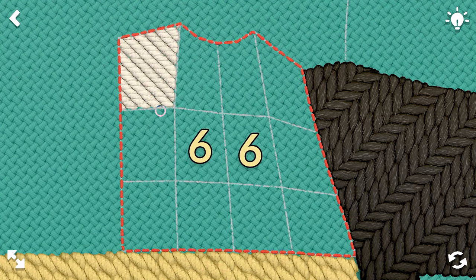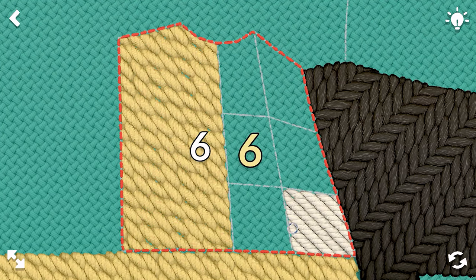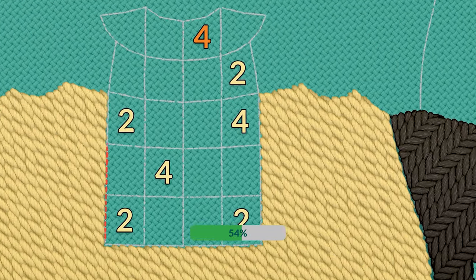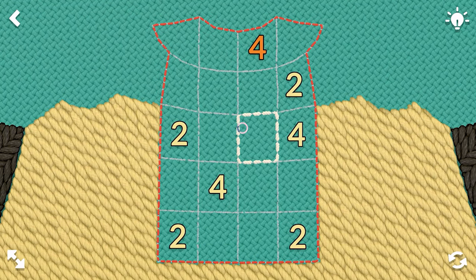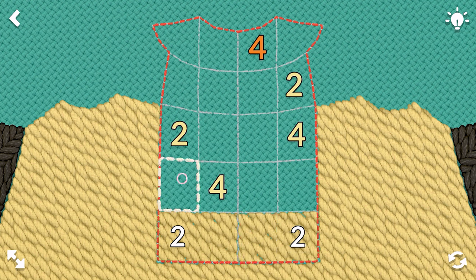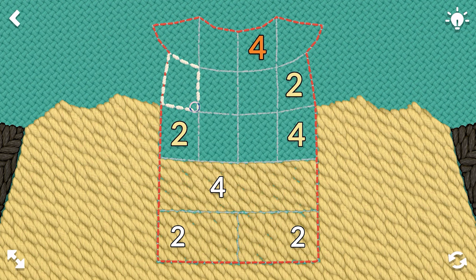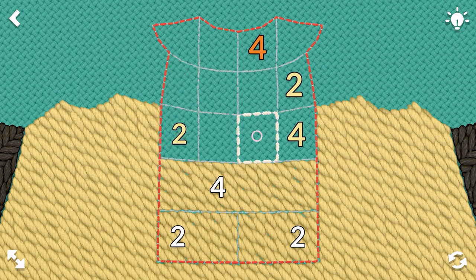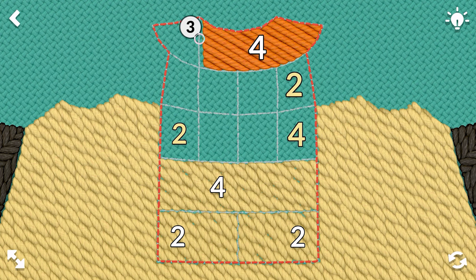We have six and six. Trying to fill out the upper part of our penguin here before the head. Okay, we're at the head portion. Twos, four, two. Nope, that's not two... or is it? I made a mistake, maybe. So we've got a beak up there.